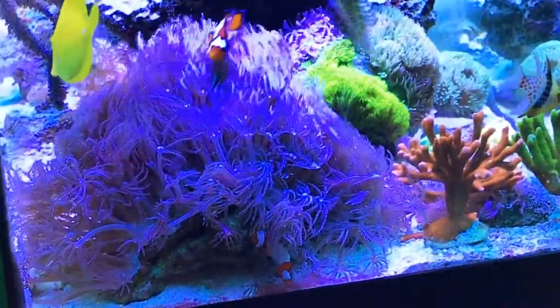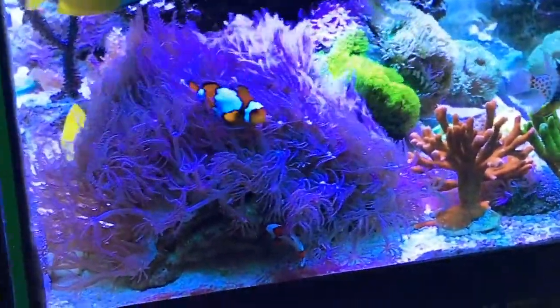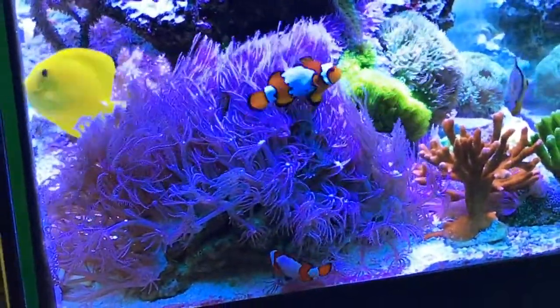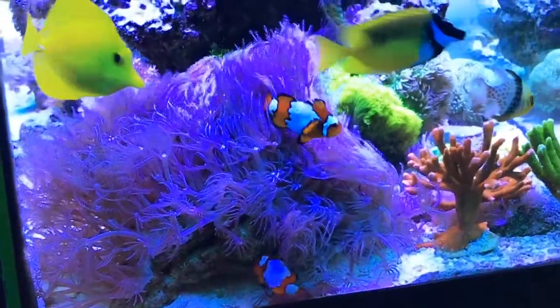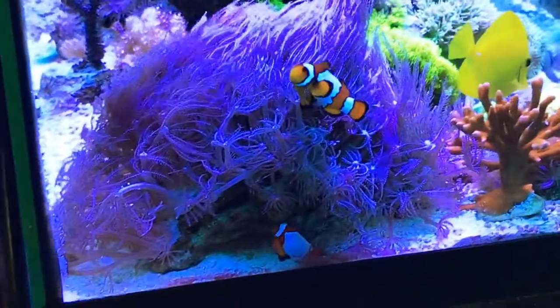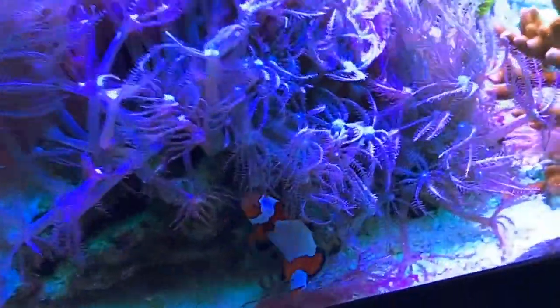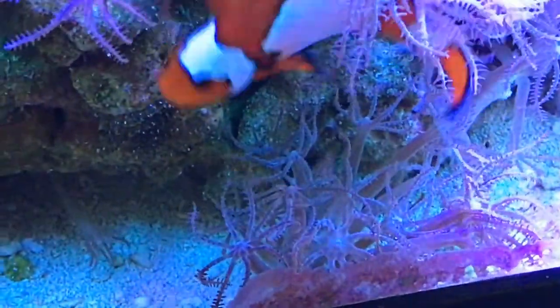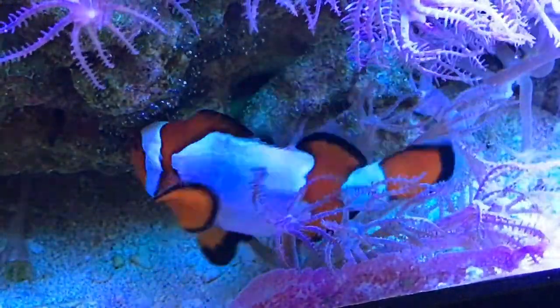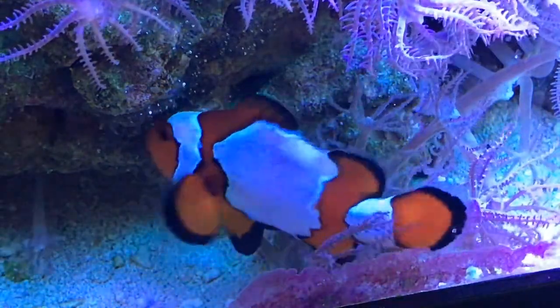This is my first time ever trying to breed clownfish. Here we have the female clownfish up above protecting the nest, and the male clownfish is tending to the eggs. Getting a little bit closer, those are all of the clownfish eggs. This is the day of the hatch.